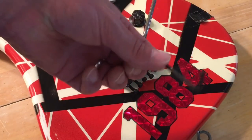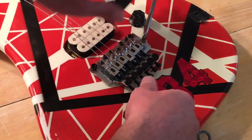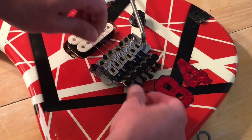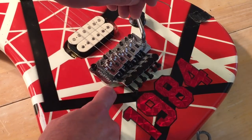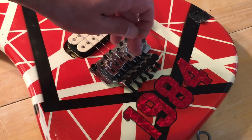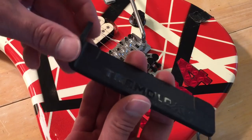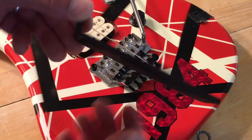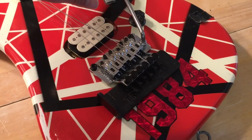Now you want to take your Allen wrench again and loosen the string at the bridge. I should mention that this guitar has a non-floating tremolo. If you have a floating tremolo, you want to use something like this — you put it underneath the tremolo and it keeps it stable.